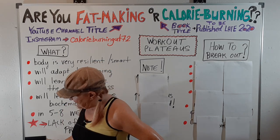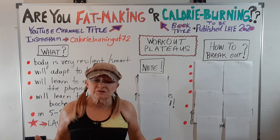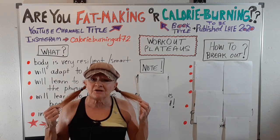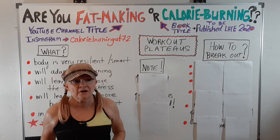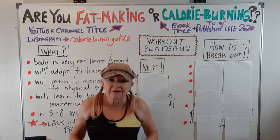Hey, Bev again, and today I want to talk about workout plateaus. But first, I looked at my husband and me today. My husband is sporting a ponytail, and I've got these long crazy braids. I was thinking we're beginning to look like aging hippies — and then I thought, oh wait, we are aging hippies. Anyway, here goes.